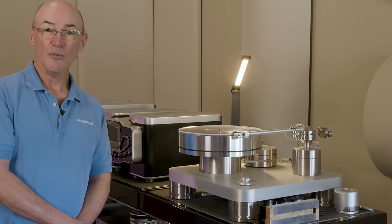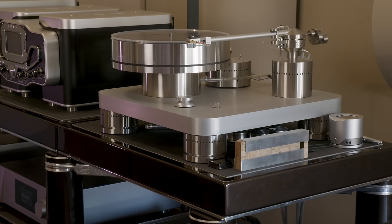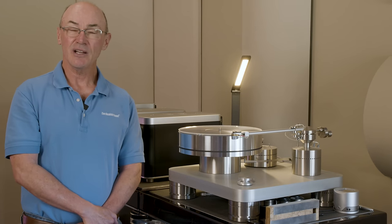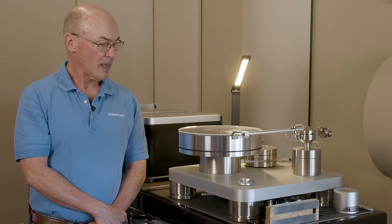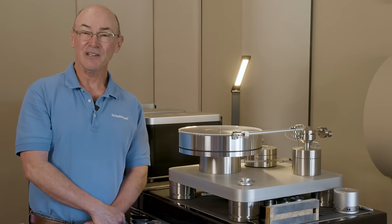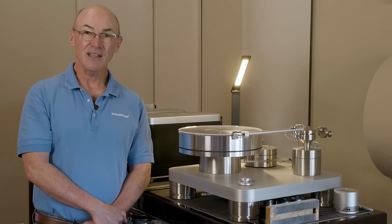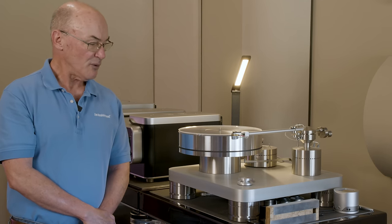We'll start the equipment tour with the analog front end. This is the Basis A.J. Conte Transcendence Turntable. I'd been a Basis fan for a long time, and this is A.J. Conte's ultimate expression of turntable design. He'd been designing turntables since the early 1980s, and I've known a lot of high-end designers over the years. A.J. was really in a class by himself — so passionate about turntables and analog playback.